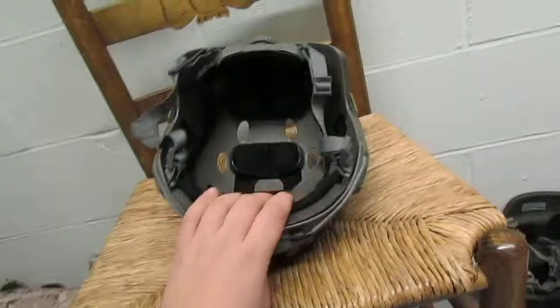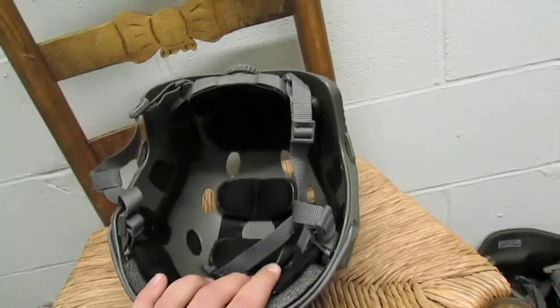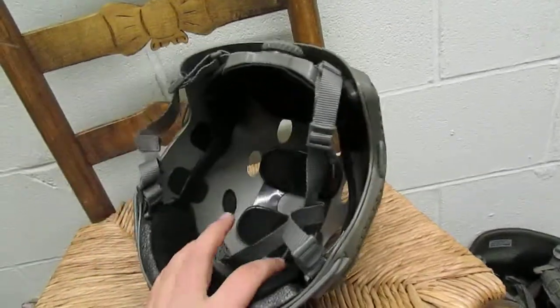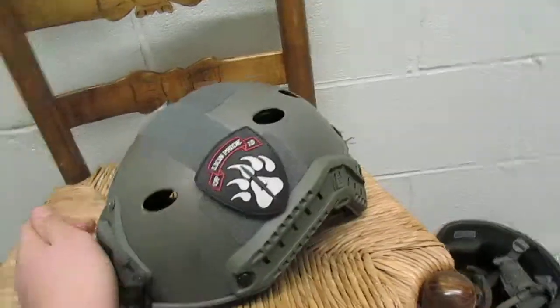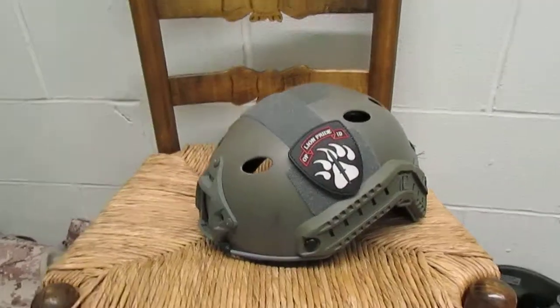Nothing much besides the insides of the helmet. They do have the adjuster and the H-nape, unlike my friend — he has the basic version that doesn't have any of it. It's just simple, almost looks like a bike helmet on the insides. Well, that's a review of the Lancer Tactical PJ Fast Helmet, see you guys later.